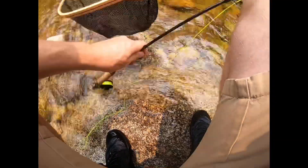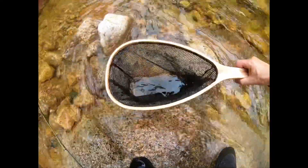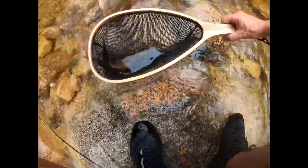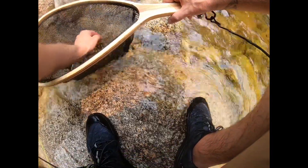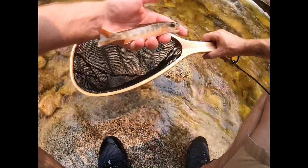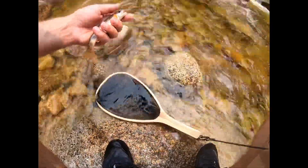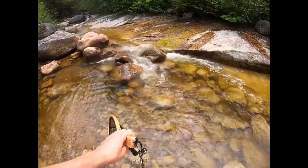Alright, that's a decent little one. Even came off the hook for me. Nice fish. Go ahead and put him back. Awesome.